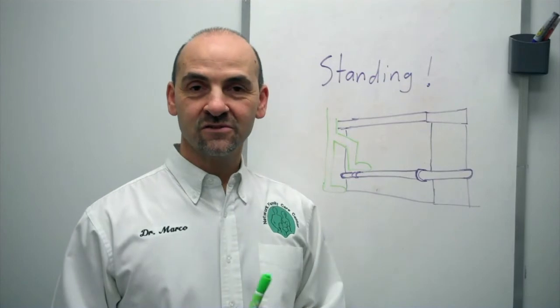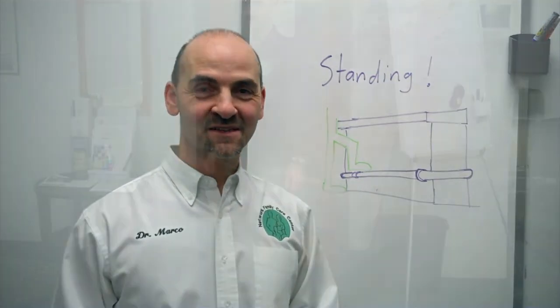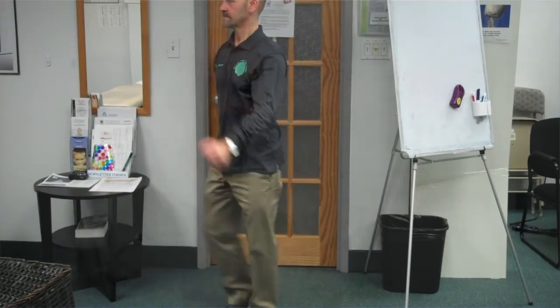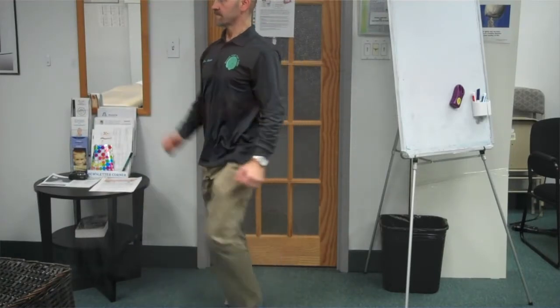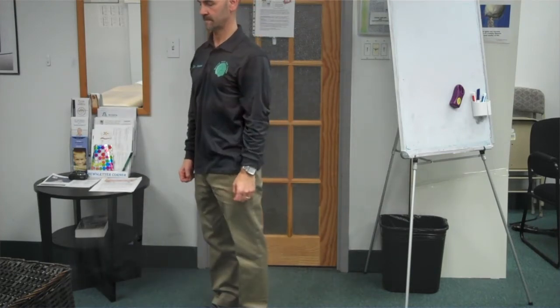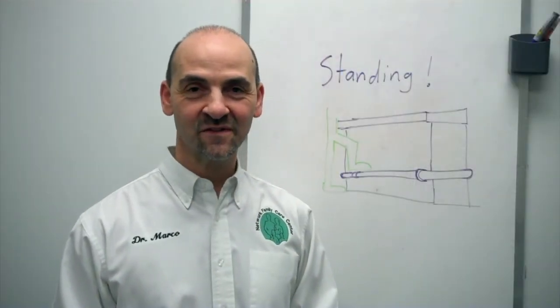Some other things you can do: try marching on the spot. Make sure you're always doing it properly — opposite arm and opposite leg coming up at the same time, because you need to be crisscrossing it. Sometimes people have a neurological misstep where they lift the same arm and the same leg, and you're not supposed to do that. Make sure it's opposite arm and opposite leg. That can be useful as well.